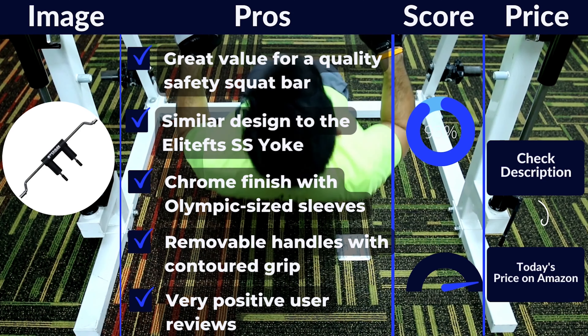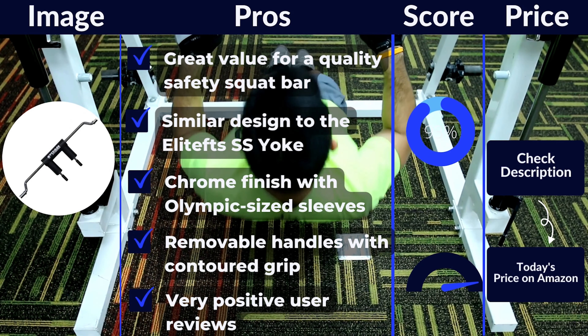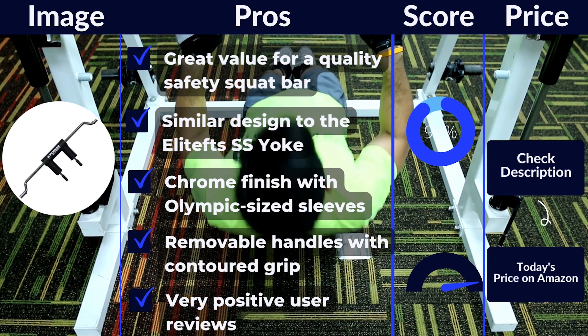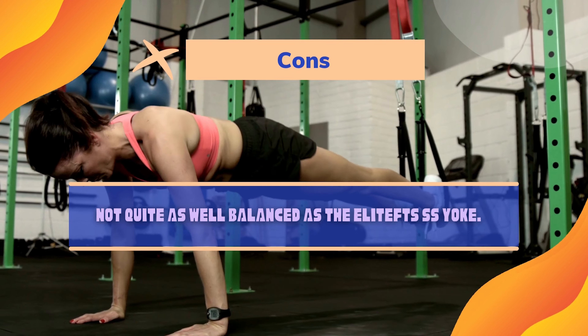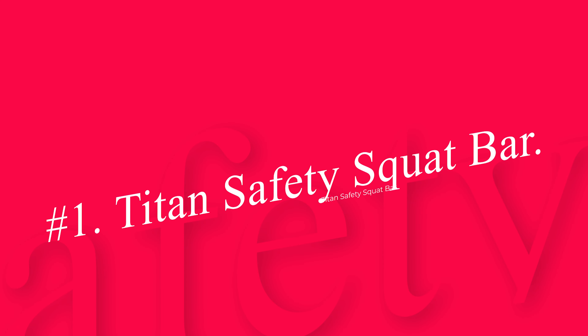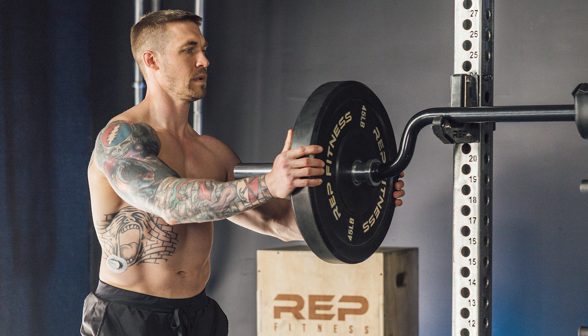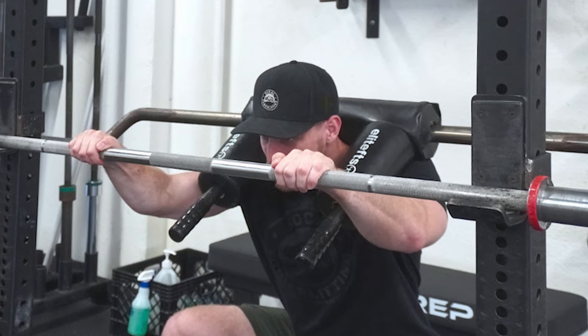The Titan SSB V2 Safety Squat Bar offers a great value for all the work you need to do, and because of that, it has also become a household name in the home gym community. Pros: great value for a quality safety squat bar, similar design to the Elite FTS SS Yoke, chrome finish with Olympic-sized sleeves, removable handles with contoured grip, comfortable yoke padding, and very positive user reviews. Cons: not quite as well balanced as the Elite FTS SS Yoke.